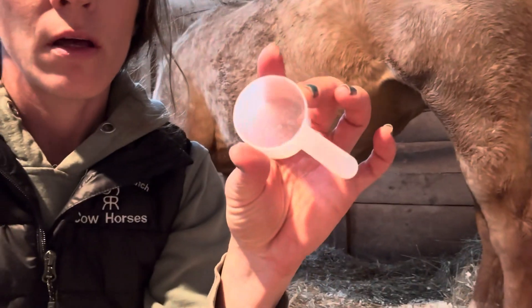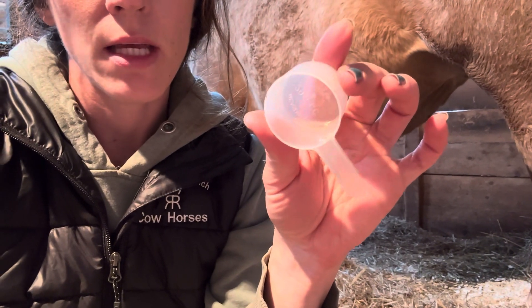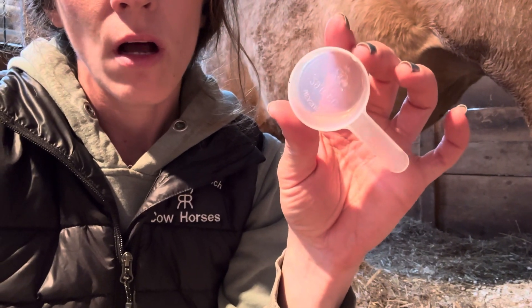So this milk — I don't know if you can see it — it is clear and yellow and thick and sticky. So that's starting to look a lot like colostrum.